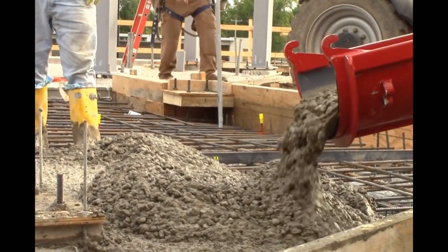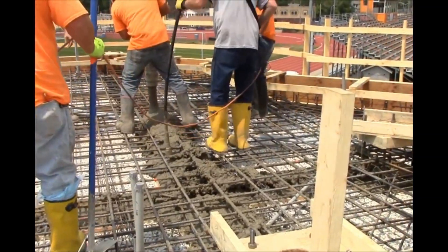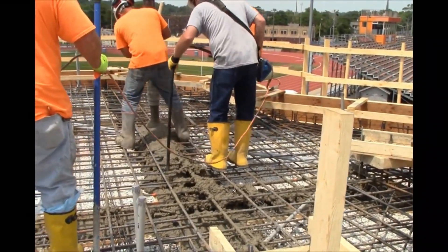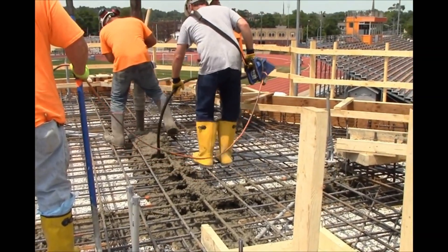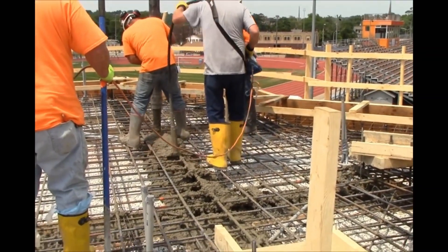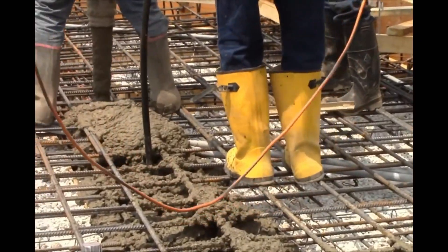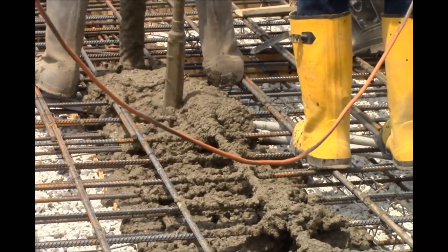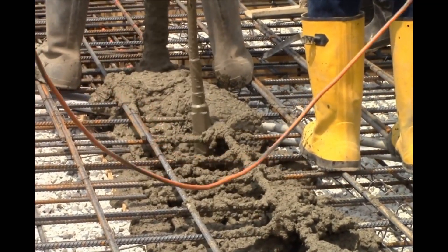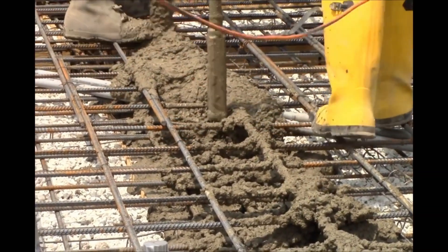Simply speaking, workability of concrete is all about how easily freshly mixed concrete can be mixed, placed, consolidated, and finished with minimal loss of homogeneity. Or technically speaking, workability of concrete is the amount of useful internal work necessary to produce 100% compaction. Sometimes, the term consistency is also used to describe workability of freshly mixed concrete. Workability measures the fluidity or mobility of concrete.